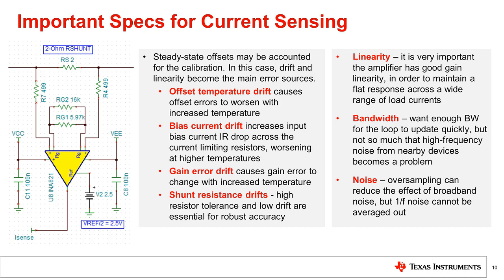Linearity is the other major factor for this socket. It is essential that the amplifier exhibit a smooth, linear gain response in order to ensure constant precision over the range of charge or discharge currents. The noise performance and bandwidth are typically less of a concern, depending on the system configuration, although it is still important to choose an amplifier with low 1/f noise.